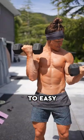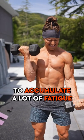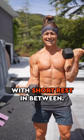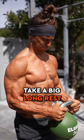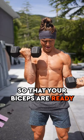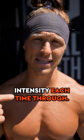Moving from hard to medium to easy is going to allow you to accumulate a lot of fatigue with short rest in between. Perform this compounding set three times through. Take a big long rest before you start your next set so that your biceps are ready to hit some intensity each time through.